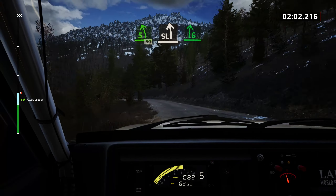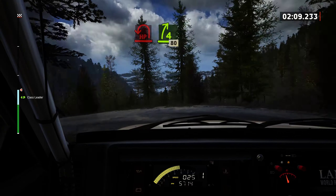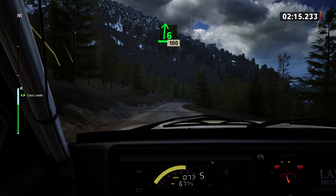Slowing. Slowing, slight left. Into 6 right and hairpin left. And 4 right, 80. Dry now. 6 right of the crest, slowing, 100. 1 right.